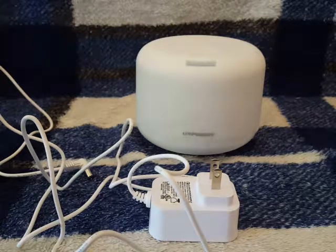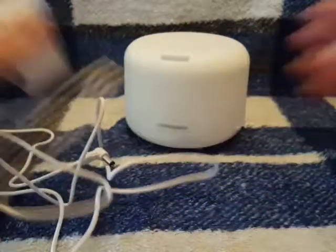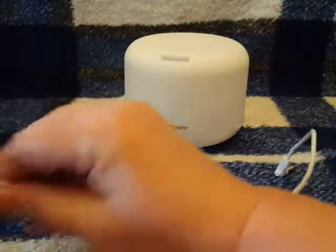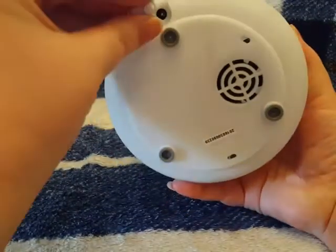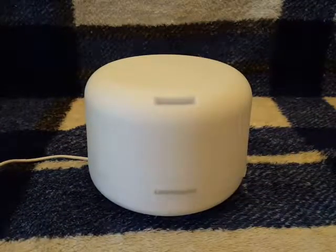This here is the Your Power diffuser. It comes with the diffuser and the wall outlet. I'm going to go ahead and plug this in — it plugs into the bottom of the diffuser so you don't have to worry about it sticking out anywhere. It beeps to let you know that it has power.